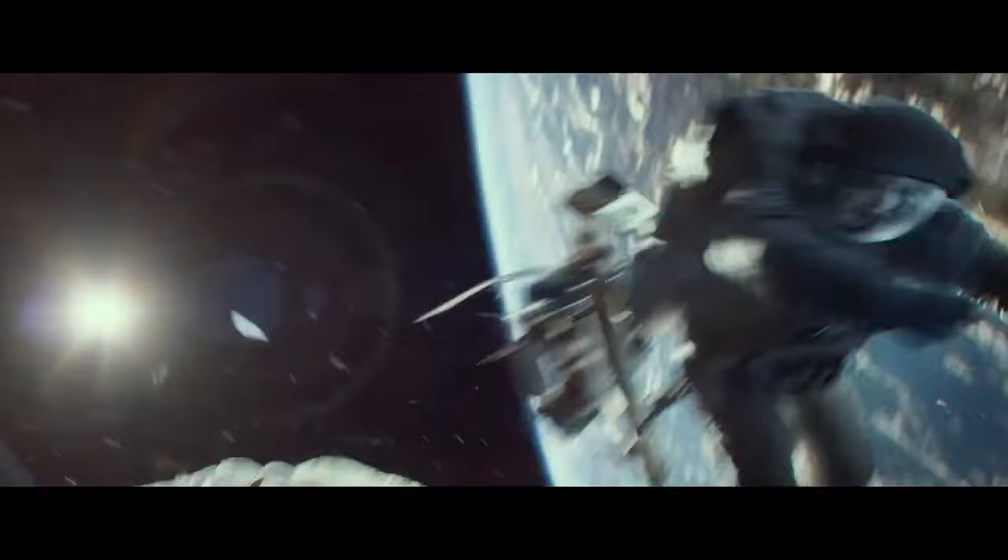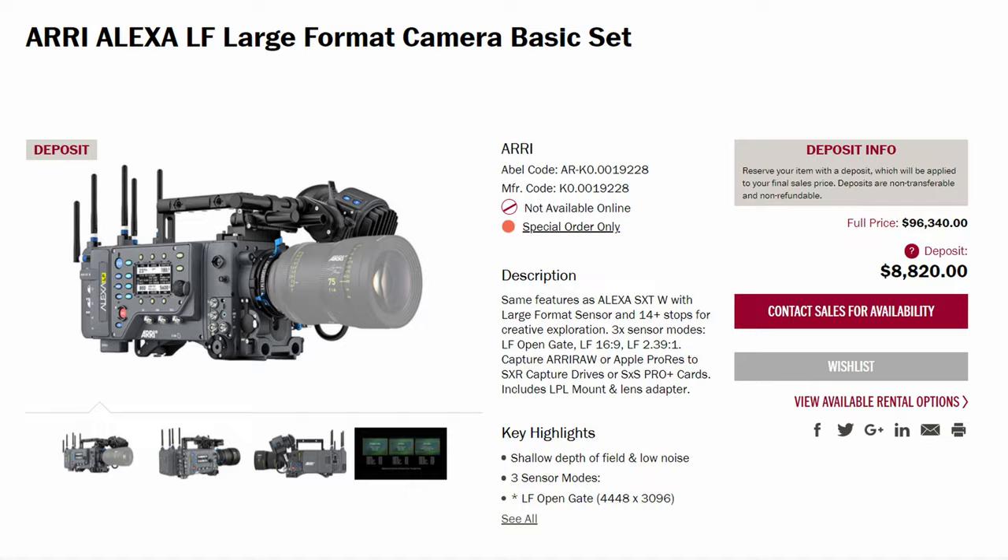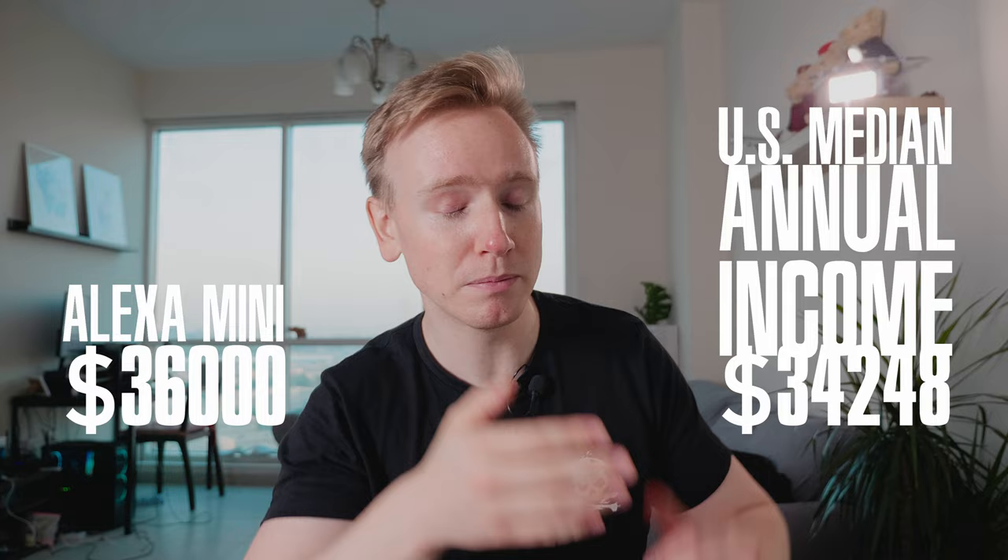In the camera world, the king of all cameras is the Arri Alexa brand. Pretty much every big Hollywood production uses the Arri Alexa camera system and it's expensive as hell. Even the cheapest Arri Alexa, the Alexa Mini, costs more than the median annual American income.